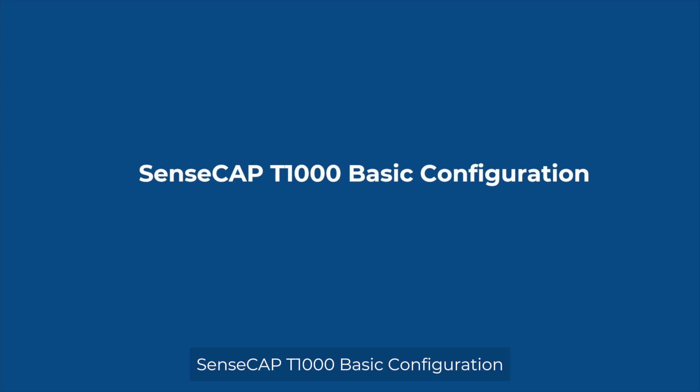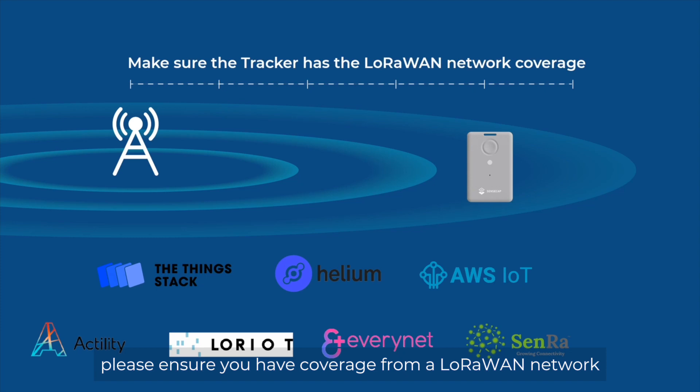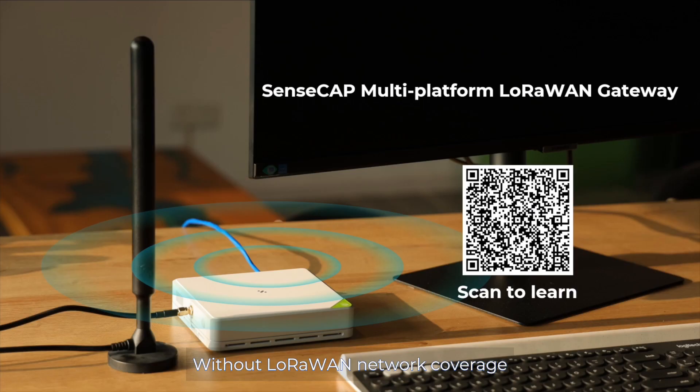SenseCab T1000 basic configuration. Before getting started, please make sure you have coverage from a LoRaWAN network such as Helium, TTN, or other LoRaWAN networks. Without LoRaWAN network coverage, the device cannot send data to the cloud.